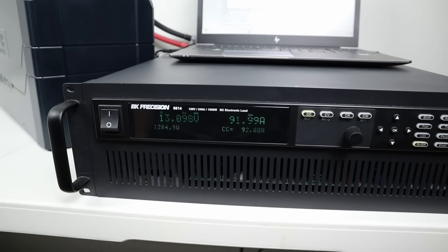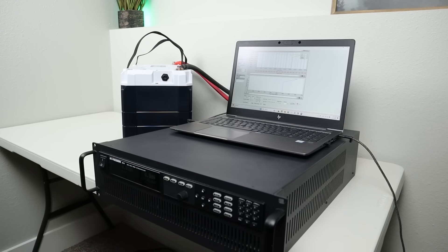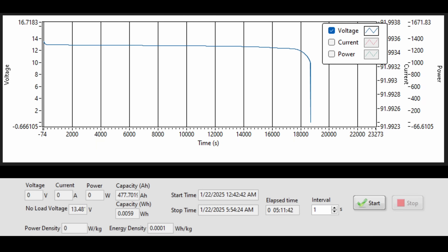The test ran for a little over five hours, and the BMS finally shut off the battery from low voltage. We pulled a total of 477 amp hours — this battery is rated at 460, so that's over 17 amp hours above rated capacity. Looking at the voltage curve during the discharge test, it is extremely flat. Other batteries I've tested show voltage sag at the end, but this one does not — indicating higher quality cells inside.